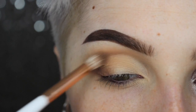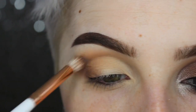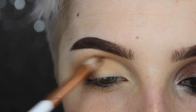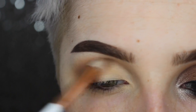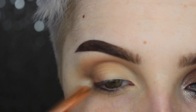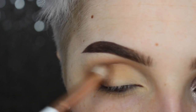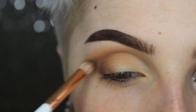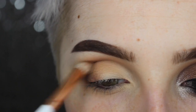I'm putting the chocolate brown mostly in my outer V area and dragging it through the crease, keeping it a little bit smaller than the light brown so they diffuse into one another. This is going to give us that really soft, blended look. Like I always say, don't go in with too much product at first — you can always build. It makes sure your eyeshadow ends up soft no matter what.